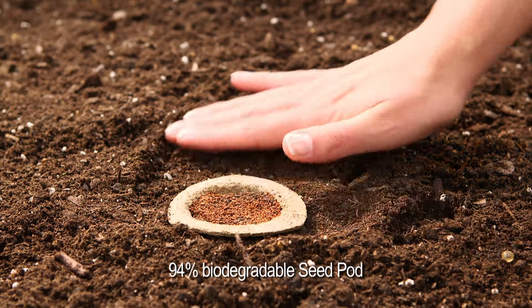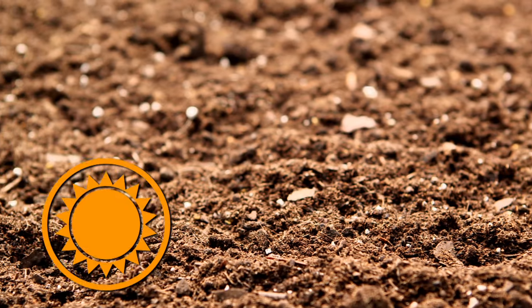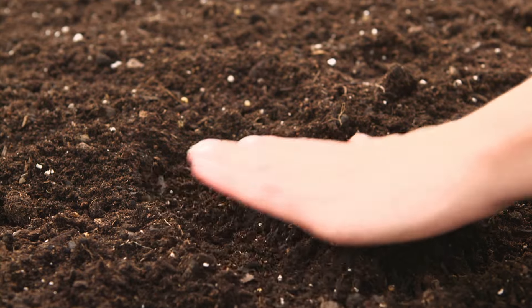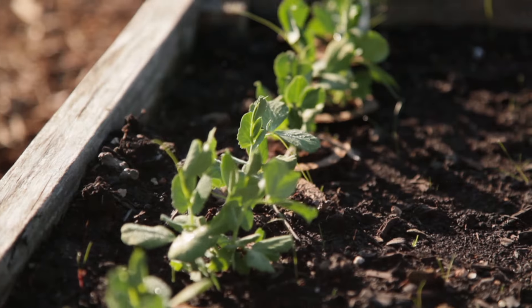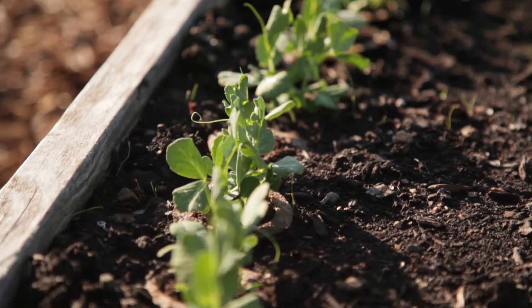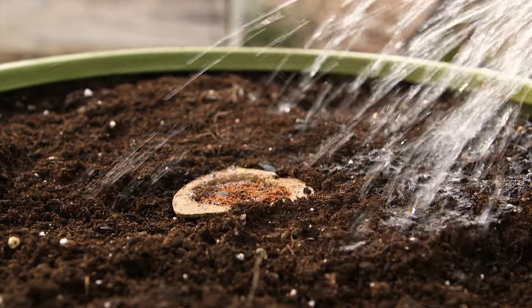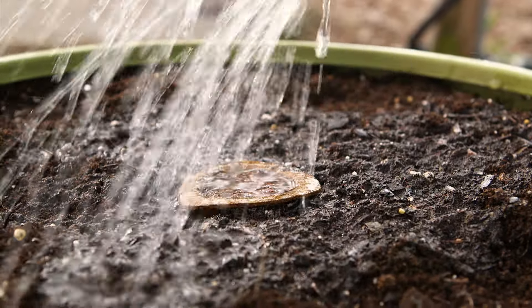All inside a ready-to-plant biodegradable seed pod. Before you get started, be sure to choose a sunny spot and prepare and loosen your soil. Keep in mind some plants can't stand the heat, so will need to be planted earlier in spring. Just remove the lid, push it in until it's level with your soil, then keep it moist, water gently and thoroughly.